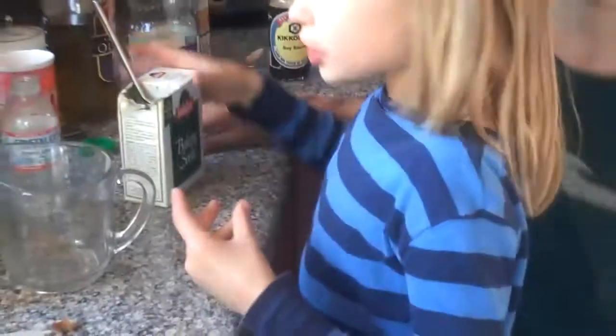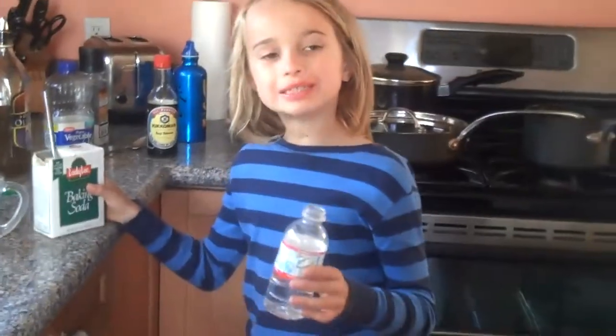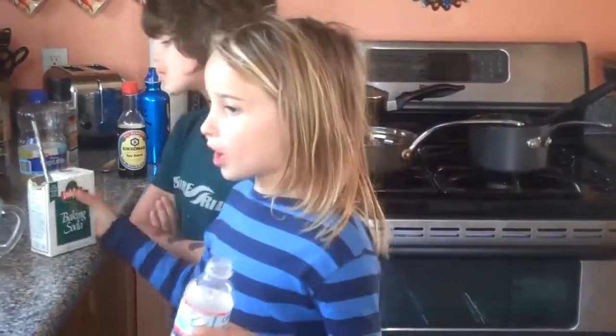That's about all you need, so now we have to head outside. That way, just in case we don't get the cork on at the right time, it will blow up and we don't want that all over our counter.